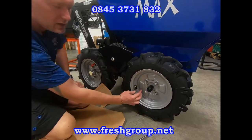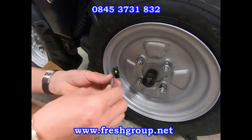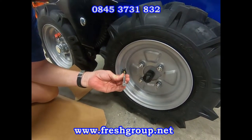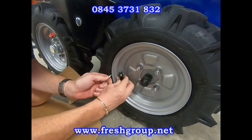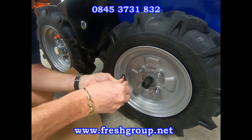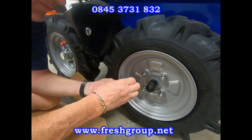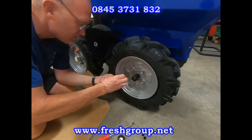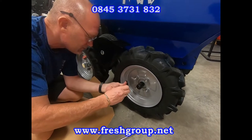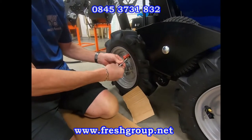First of all, remove some air out of the two tires. I use these clips to stop the valve going back into the wheel and losing the valve. I'm not letting a hundred percent of the air out.